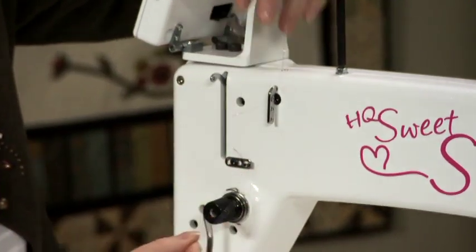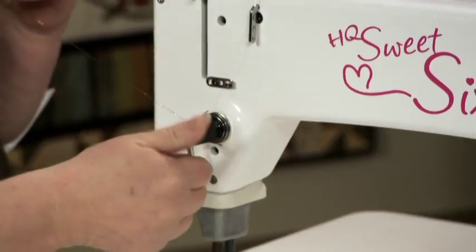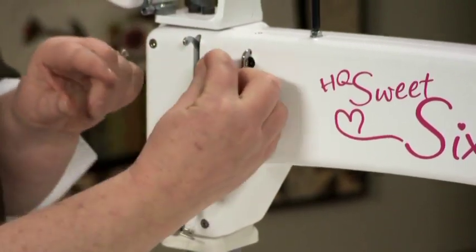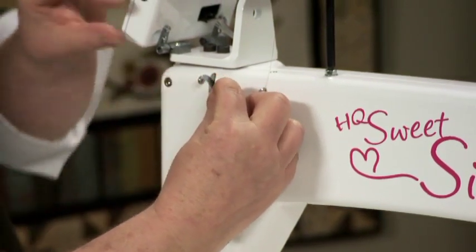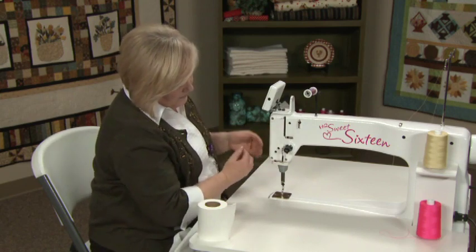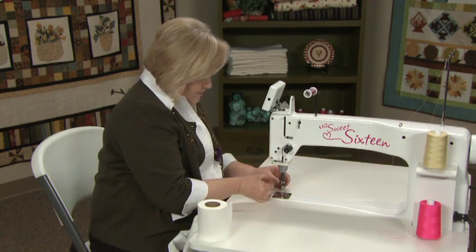Through the thread guide, through the discs, and floss it. Catch the spring under the stirrup. Loosen the thread tensioner two to three turns. Now thread it through the take-up lever. Loosen the thread so that it'll come through easily, through the thread guide, through the silver ring, and then through the needle.